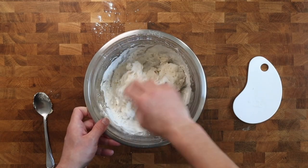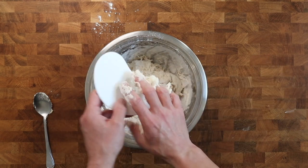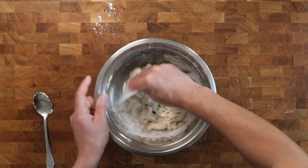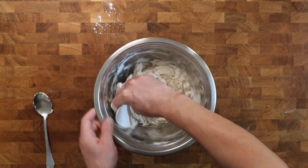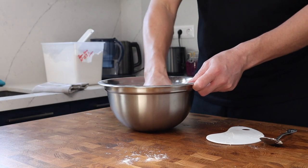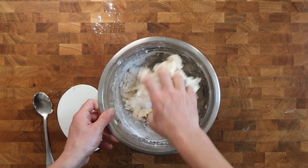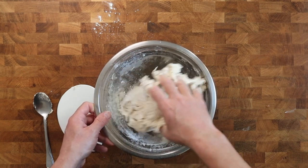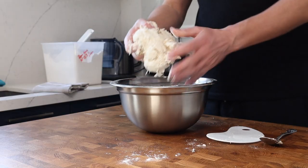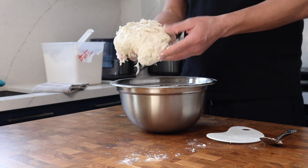All flour isn't created equal, which means the amount of water it will absorb may vary between brand to brand and can also change depending on humidity or the seasons. So if you feel the dough is a bit too sticky or a little bit dry, make some notes and tweak the water content next time. After a minute or two you can feel the dough has come together — this is the kind of texture you're aiming for.